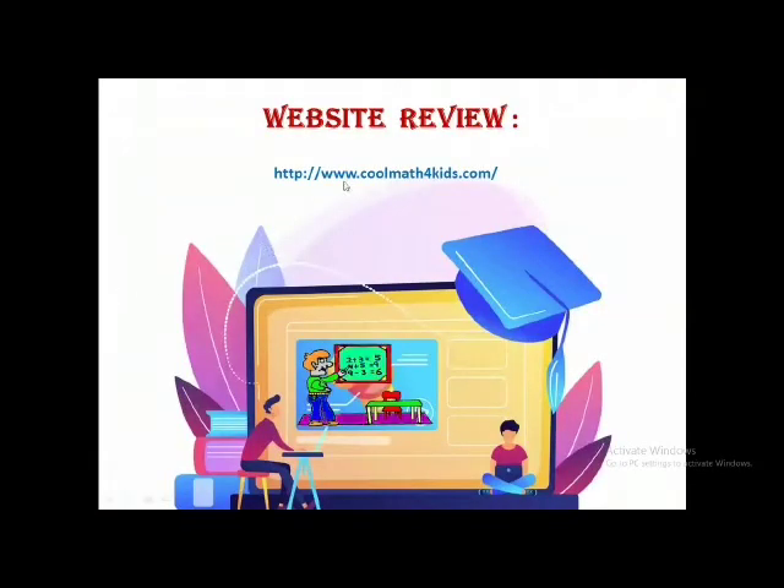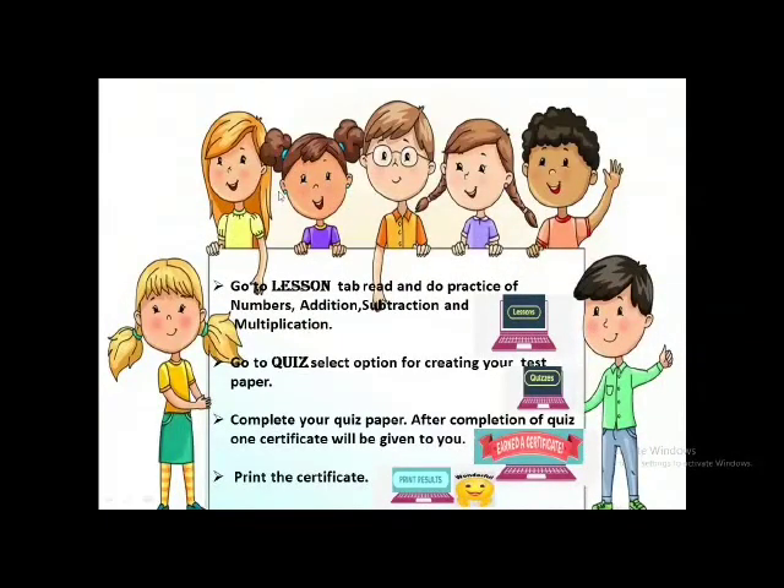This is a website. If you visit this website, it will give you a lot of fun and a lot of learning. When you click on the lesson tab, there are different tabs. The lesson tab will be clicked first, and you can choose any one of these topics. Then after that, if you want to do a quiz, you click on the quiz tab and you can attempt that quiz.